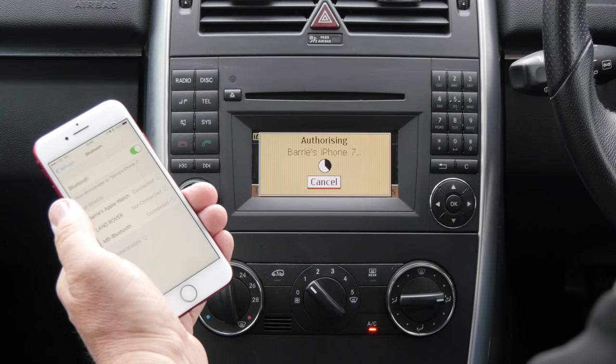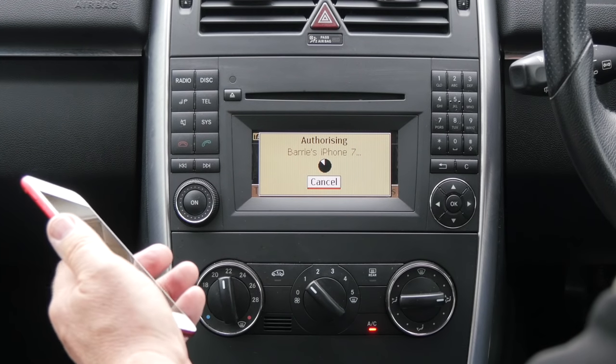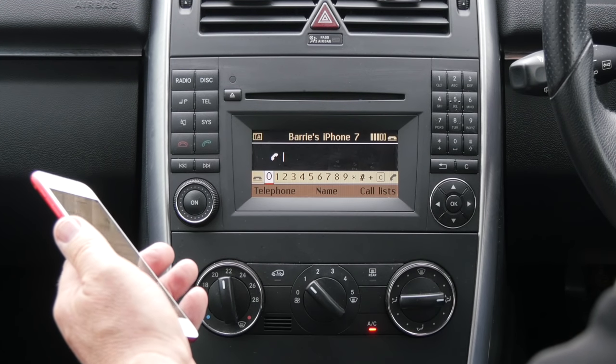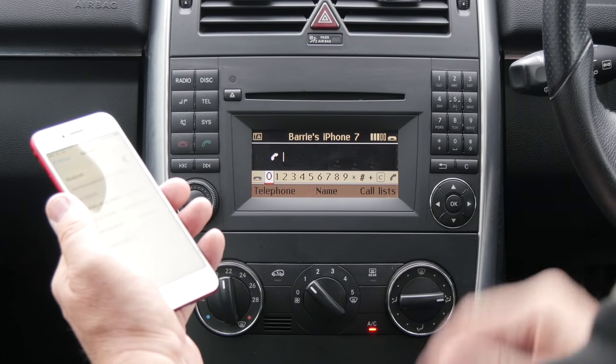Mercedes-Benz Bluetooth connected. It's as easy as that. That's it — it just takes a little longer to go into the system but it's all done.